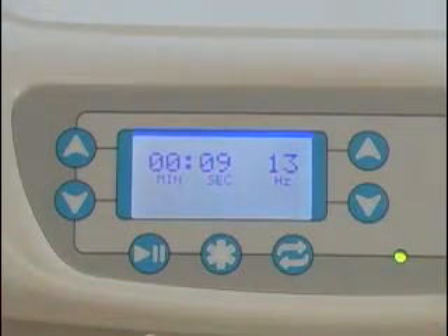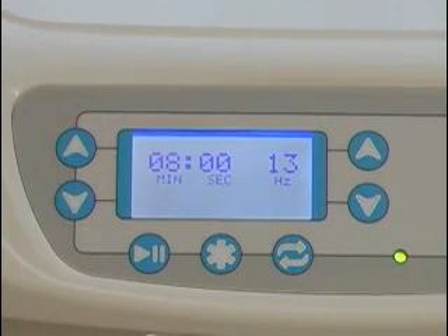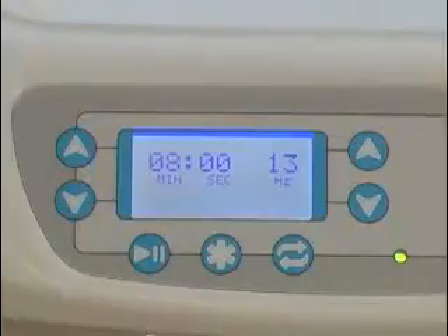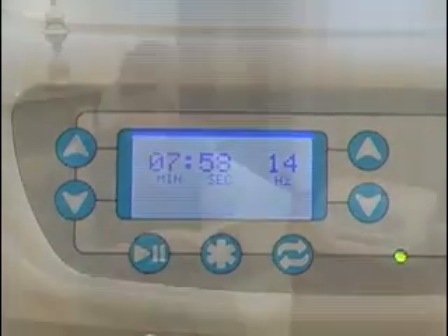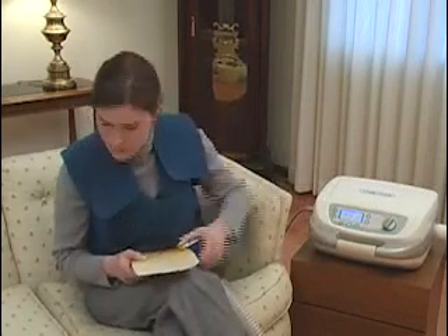Returning to the display, you will see that it counts down the time remaining for the current treatment segment. When the timer reaches zero, the air pulses will stop, the unit will beep twice, and the display will return to the setting you started with. The air pulses created in your airways will have loosened and mobilized the secretions. You can then perform your directed huffing and coughing to remove them. When you are ready to continue your therapy in Manual Mode, set the time and frequency to your next treatment segment and press the Start button. Please note that if you ever need to pause the treatment, simply press the Pause button and the air pulses will stop.